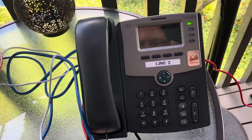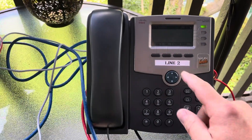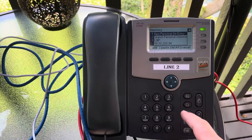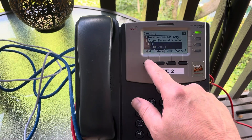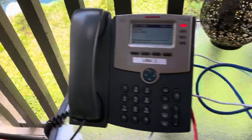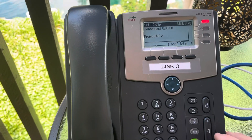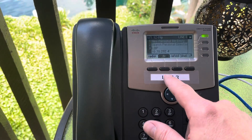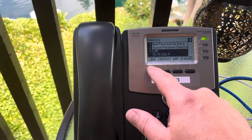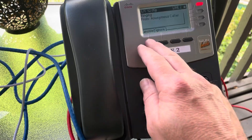Now these two nodes are on completely different networks but they are tunneled into each other. So on this phone I can dial the other phone. There we go. Hello. And vice versa. Line 2. There we go. Hello.